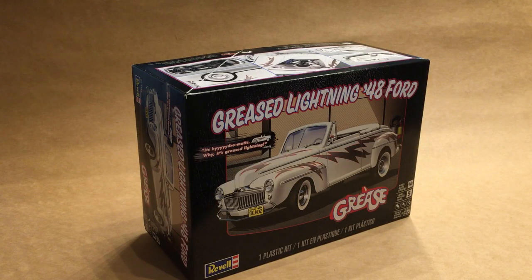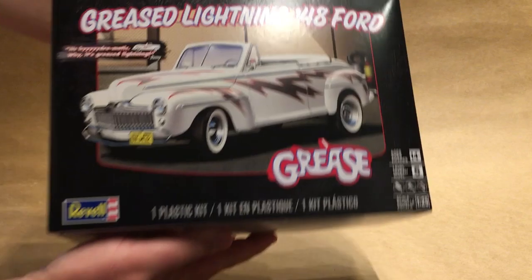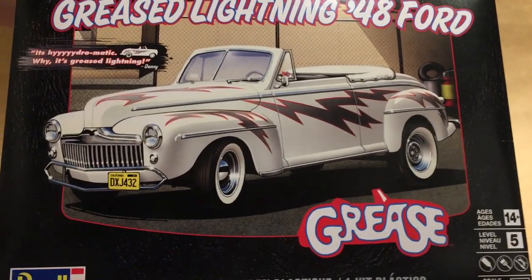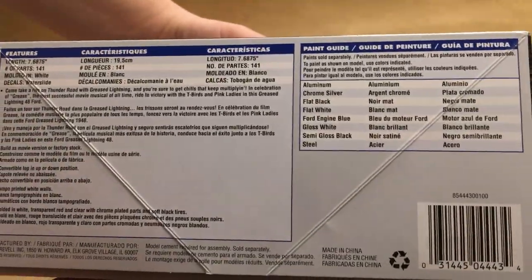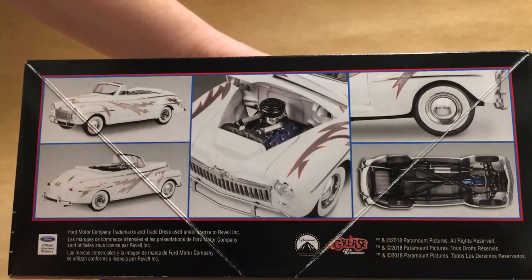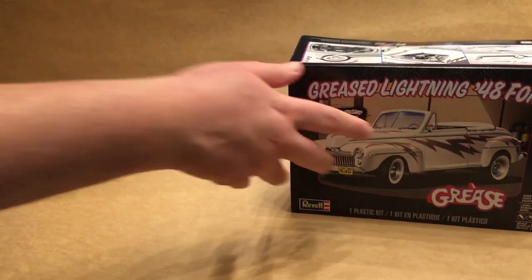This is a modified reissue of the 48 Ford convertible that's been around for a while, so if you've got that kit a lot of this is going to look familiar, but there are some new parts in here as well as some new box art. Nice picture of the white lightning on both sides, legal information, product photos — that's it for packaging.